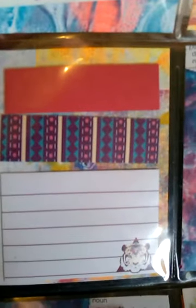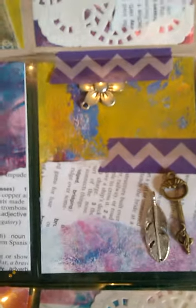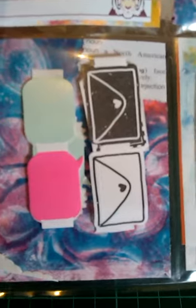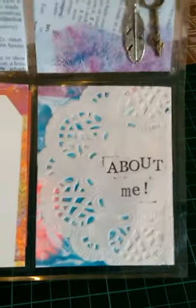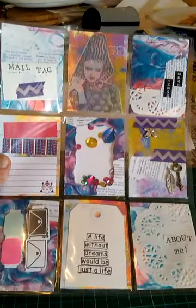Some post-it notes. The first one didn't have a shaker card but all the rest do, so they've got sequins in there - they're pretty cool. Some charms, again some of that tape you peel the back off that I got from Kmart, another quote tag, and again the letter. So that's that one.